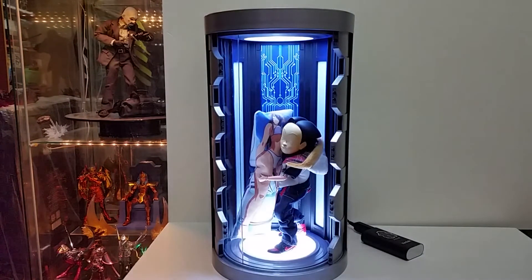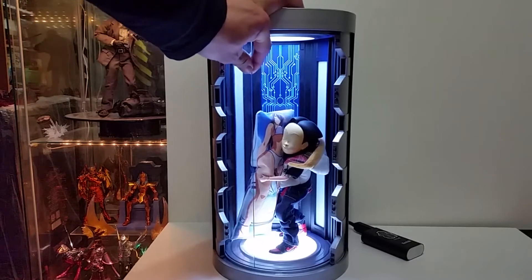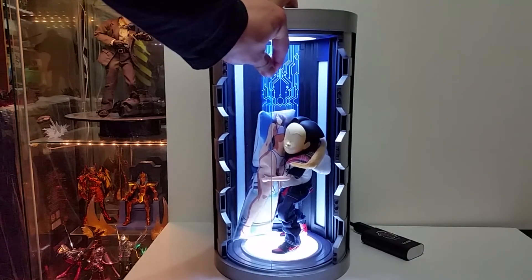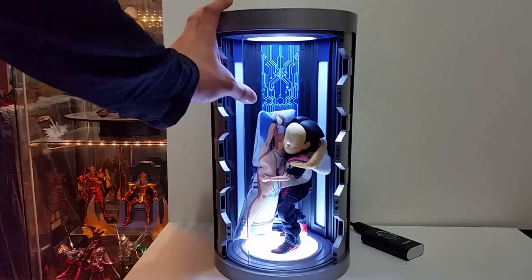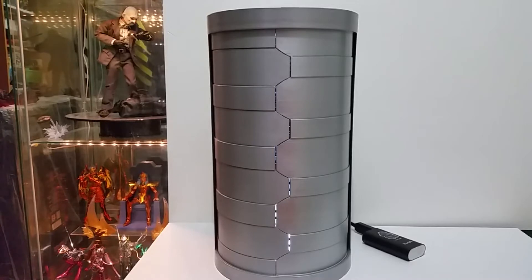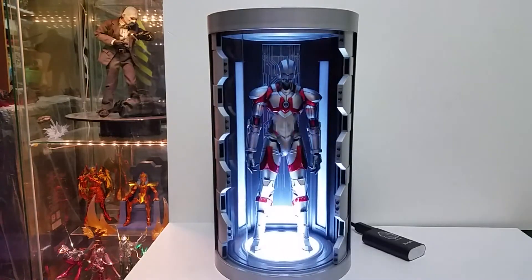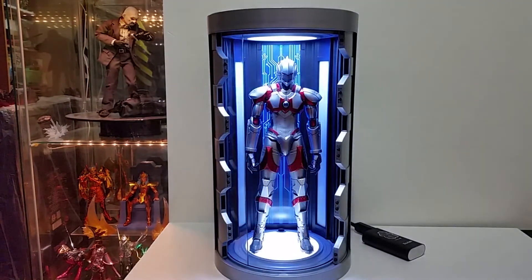They also have what you might call a display case lid that can fully cover it, so you can display and protect from dust getting in there. The only fun part is you can use the remote to open and close it, and play with the light as you display — as you can see, I've put a 1/6 scale figure in there.